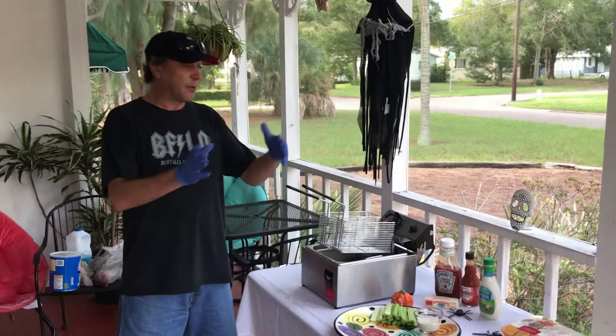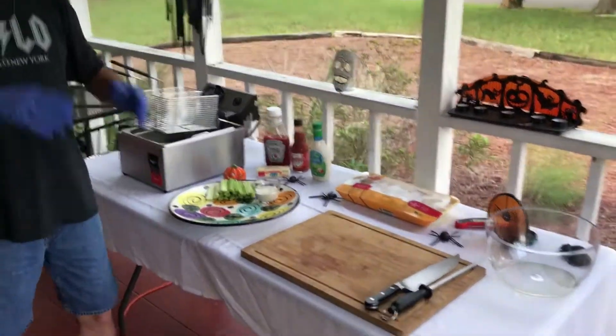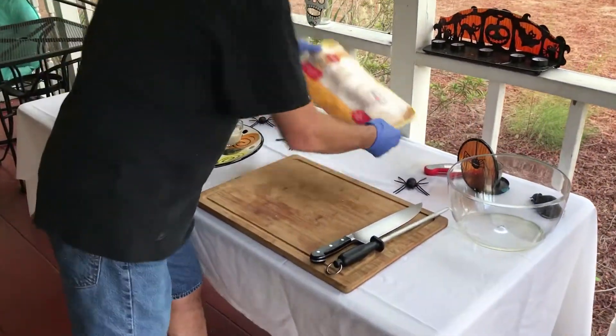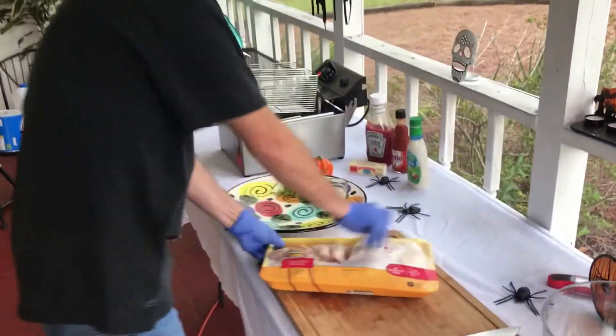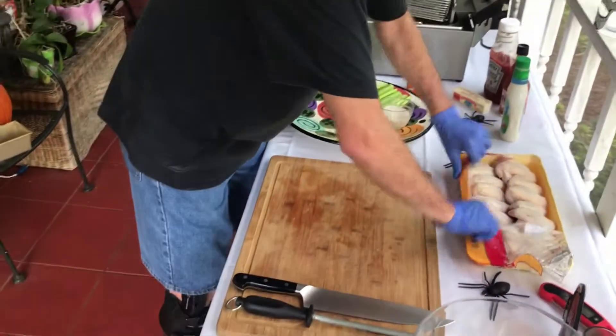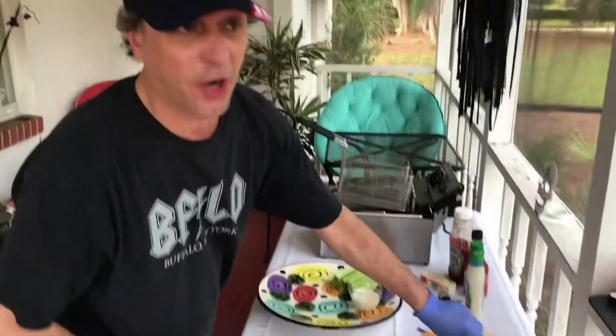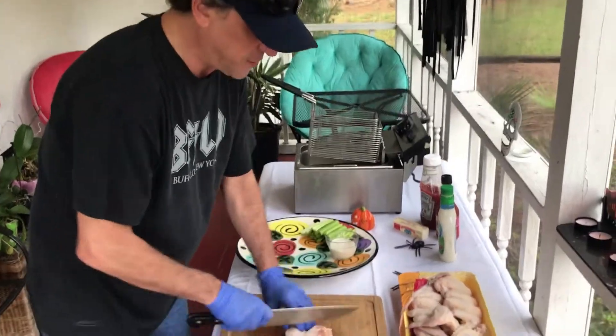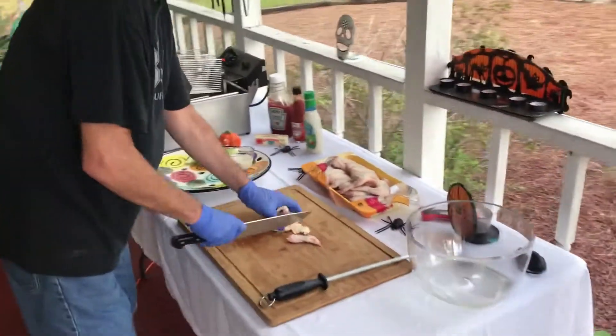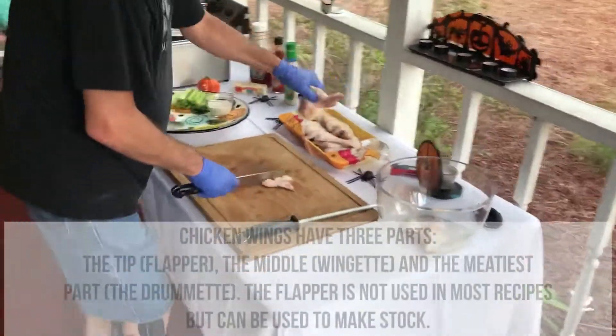Right now I'm going to show you how to cut the wings. We have our package of wings here, and you can buy these pre-cut, but they will be a little bit more expensive.